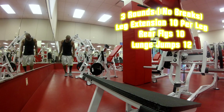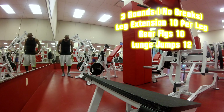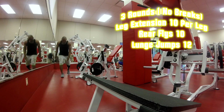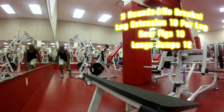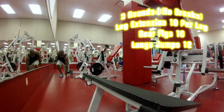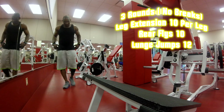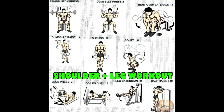On the other side — nice exercise. Alright, there you go — the shoulders and leg workout. That's the full routine.